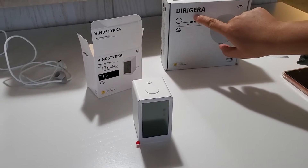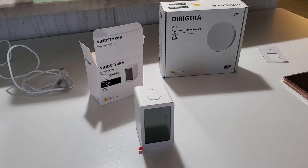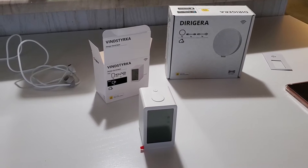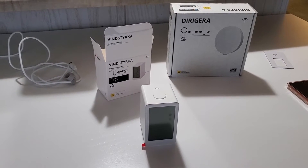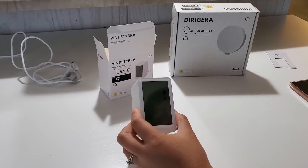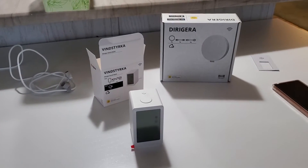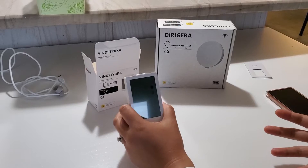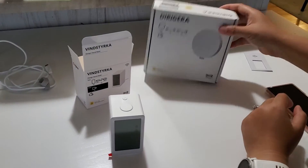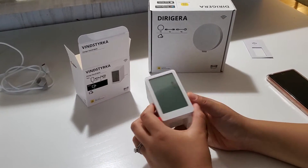This IKEA air quality monitor only works with their new hub, which just came out this year. It's kind of a thinner and bigger version than the older one. I had other IKEA smart home products — mostly smart blinds, bulbs, and plugs — and was using the old hub for years, but this new monitor doesn't work with the old hub, which forced me to upgrade. If this is the only IKEA product you have, you may want to reconsider whether you want to invest in the hub, because it's not really cheap.